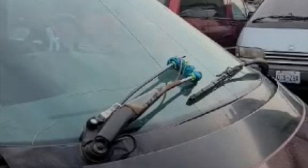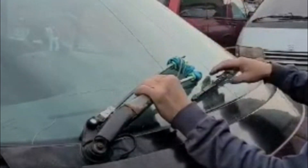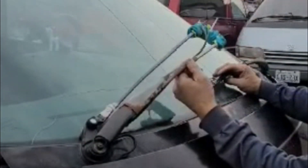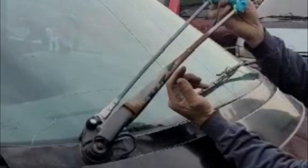Hi guys, back again. 91K Preview. I think many of you are probably going to do this problem. This wiper system is really soft, and this guy is really good.